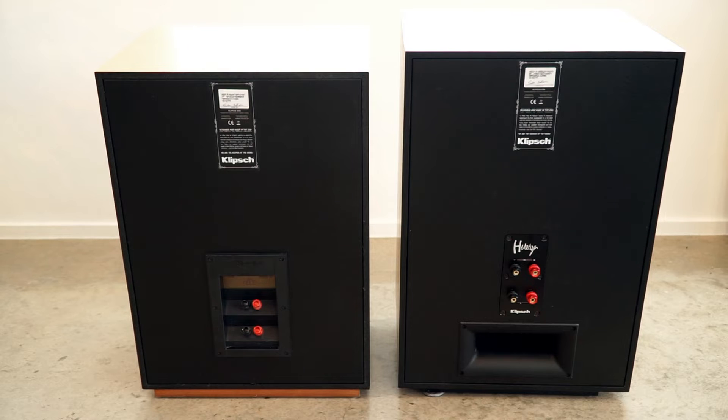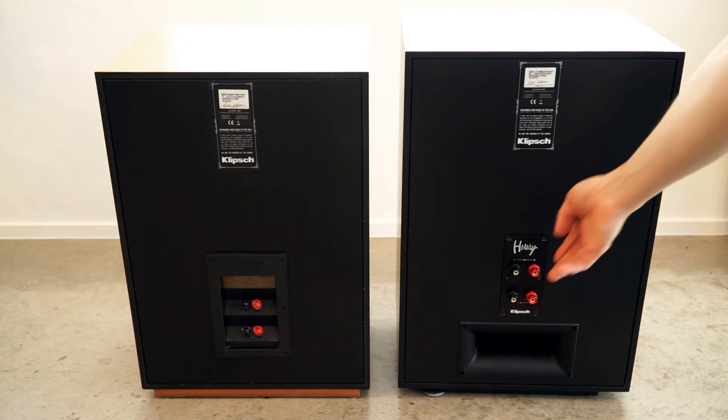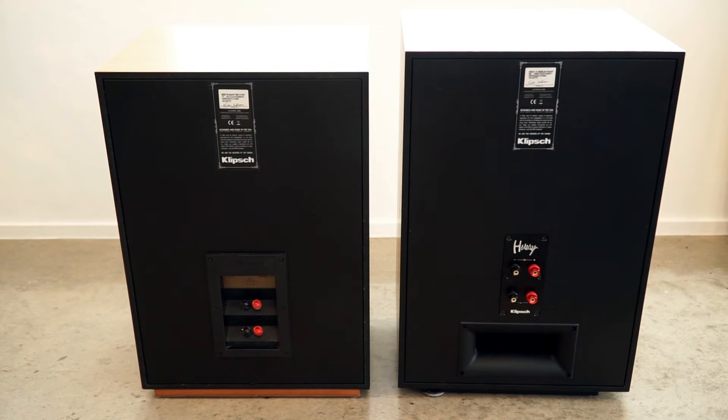The binding posts are much nicer on the new ones — a nice metal plate and aluminum, as opposed to the plastic enclosure and plastic posts on the previous model. Does that make a huge sound difference? I don't know, but experientially it's a lot nicer when you're talking about a speaker at this price range.